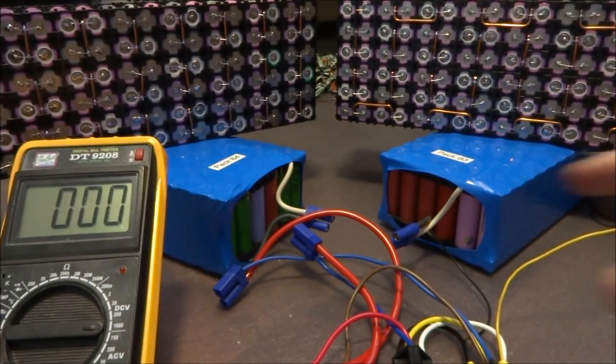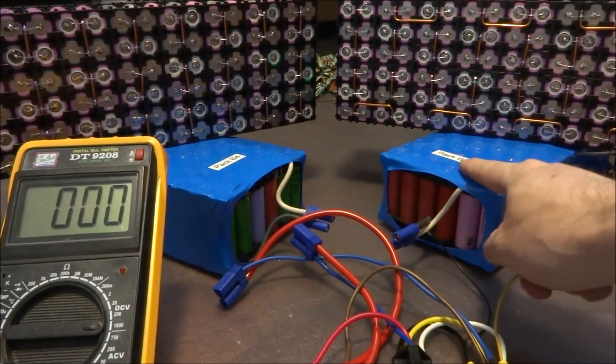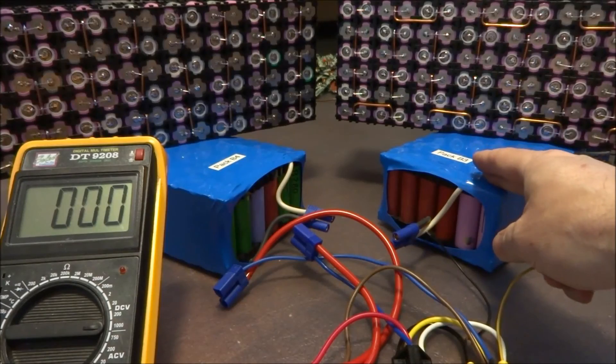For my first attempt, I'm actually going to try these packs, because these are 12-volt packs. So in parallel I should have 12 volts, and in series I should have 24. That's a little bit less risky.